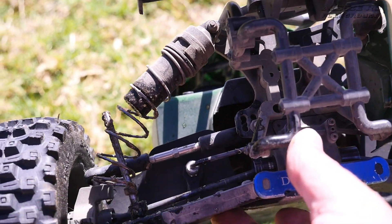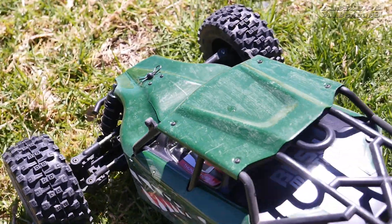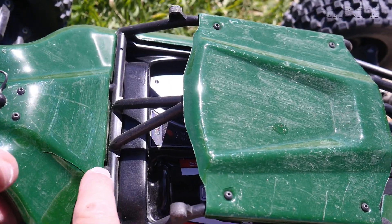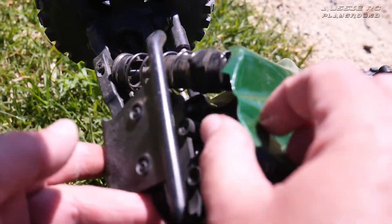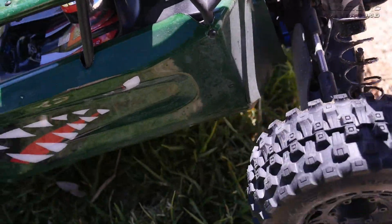LVC, last jump and I managed to wreck it on that awful landing. And look at my body — because the body was so old, I reckon it's fatigued and cracked. Oh no, it's broken on the front as well. Damn, what a shame — I spent so much time painting it.